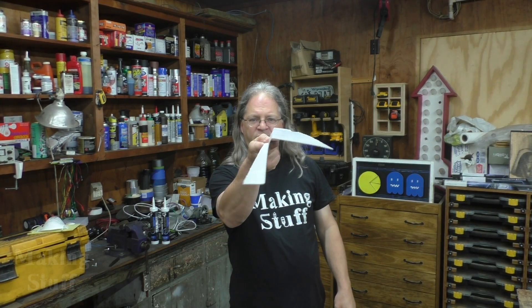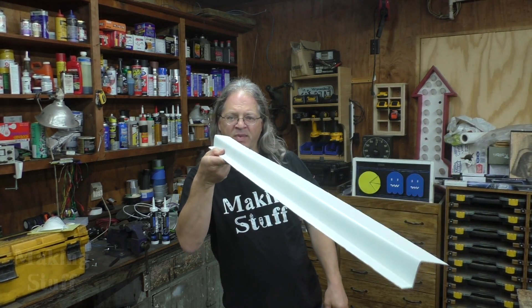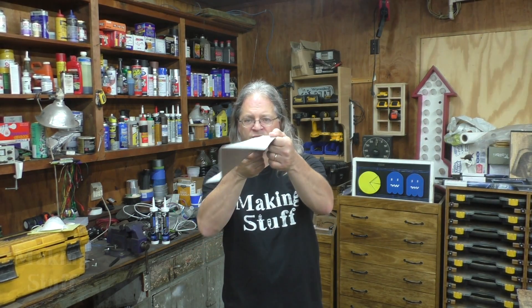I put the flashing into the sheet metal brake and I was able to bend it — I got some really nice long bends out of this metal brake and I was able to make all the pieces I needed to wrap my windows.